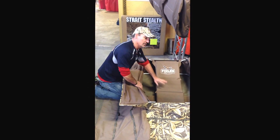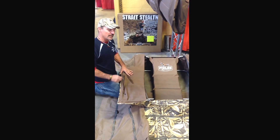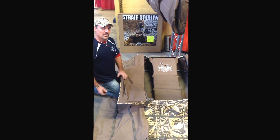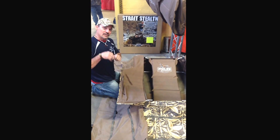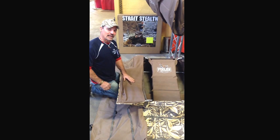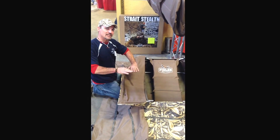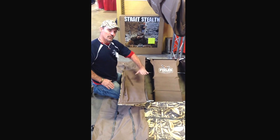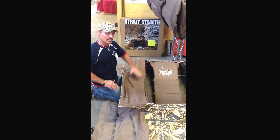Something else you can do: when you put your layout blind down and get it all set, before you put your stakes down, take your shovel, raise your blind up, mark where your seat was, and take one or two scoops of dirt out of there. Put it right back down. It's going to lower you down so it's actually an easier place to sit, lower your butt down into the ground, and that's going to tilt your back up a little bit so you're down farther in the blind.